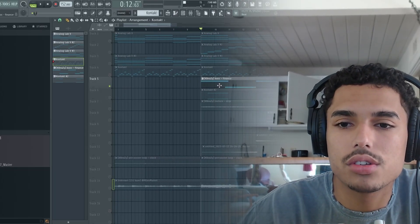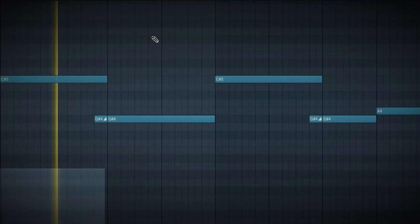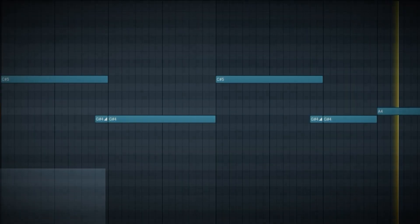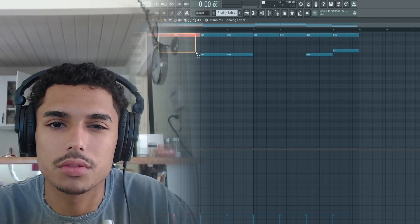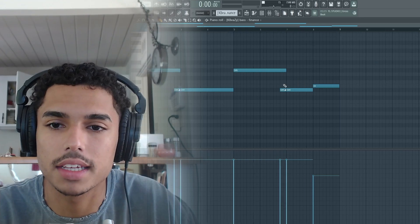Next thing I went into was the bass, and that sounds like this. It's a KVZ one shot. I just followed the root notes of the chords — same thing as the bass in here. No effects on there.